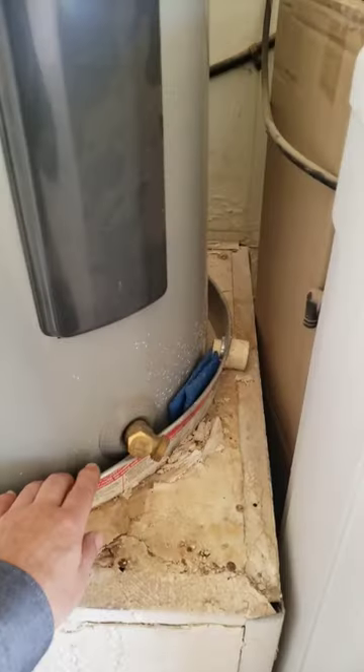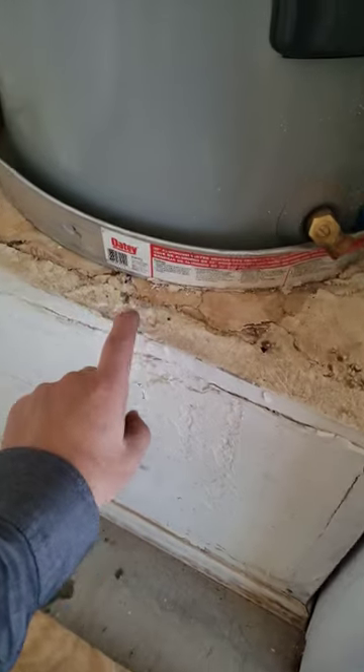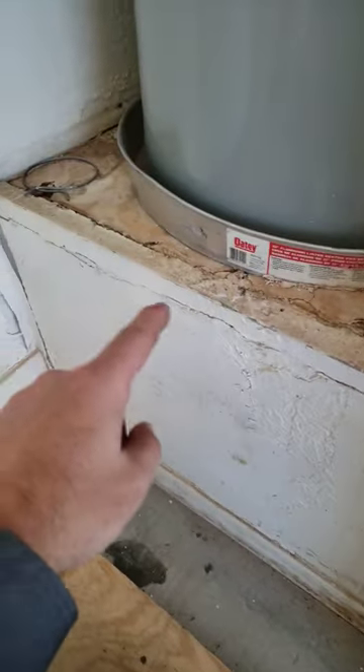If your water heater has a catch pan underneath it, it's meant to catch water and divert it down to the cement floor so it doesn't cause damage. The water heater plenum damage like this is caused by not having a proper drain. You need to attach a drain off the side down to the floor so this doesn't happen.